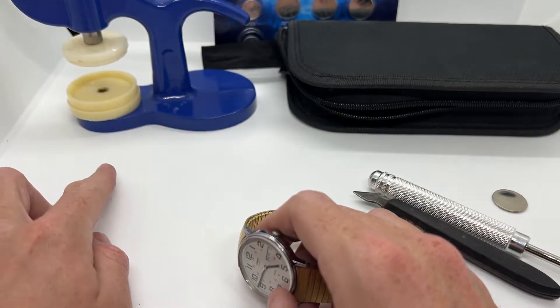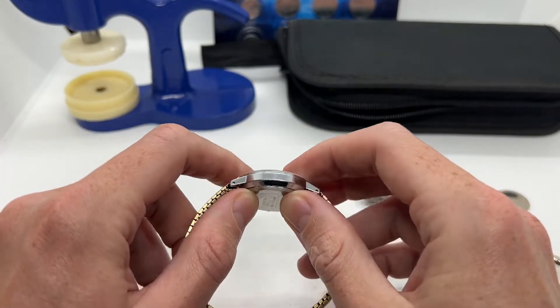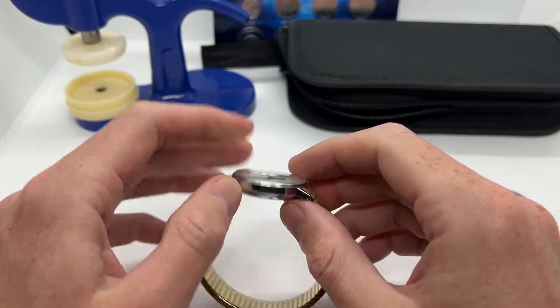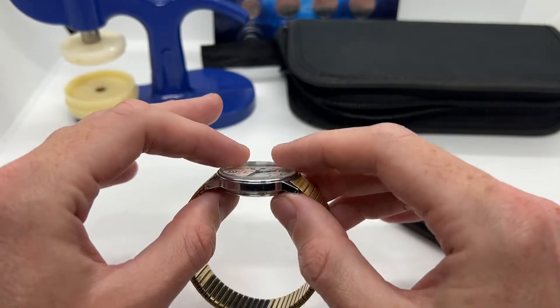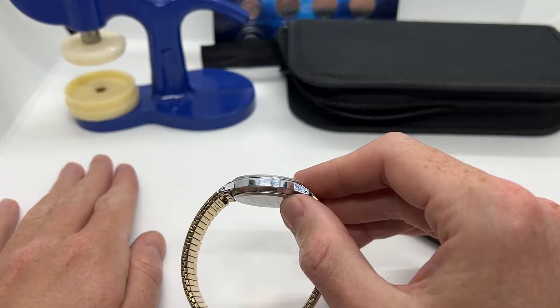There are a lot of backs that won't be able to be pressed with your bare hands. You might see some people online that use certain pieces of wood and some towels in order not to break the glass — I would definitely not recommend doing that, because a lot of people actually break their watches. It is better to go the safe way.